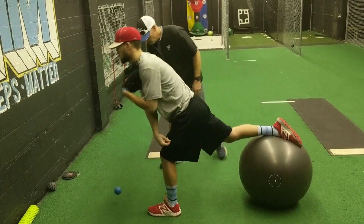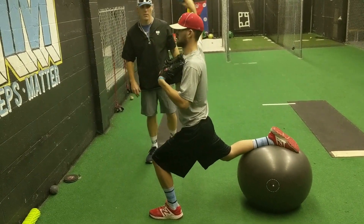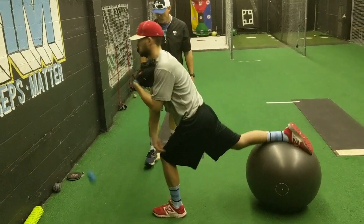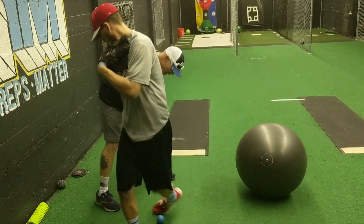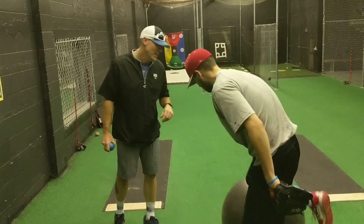He's using a plyo ball. Go ahead. Hinge back up, try to come back down. It's not an easy drill, guys. It's really not.